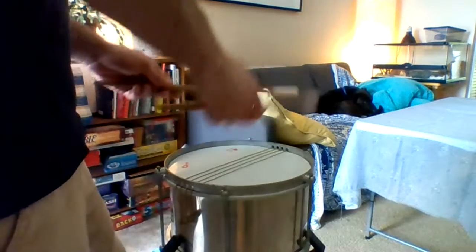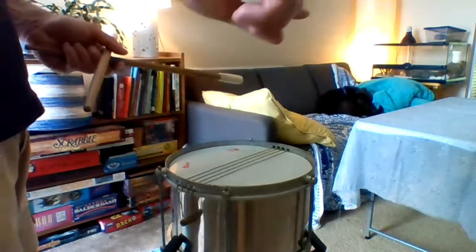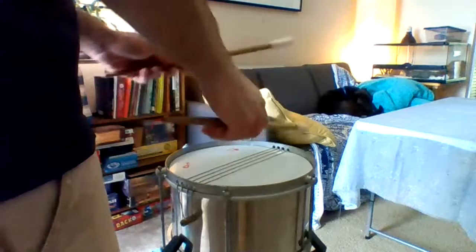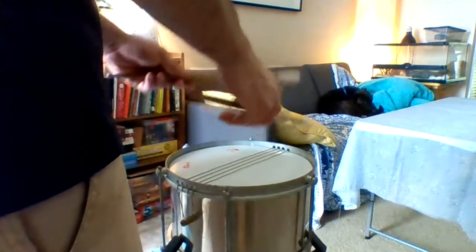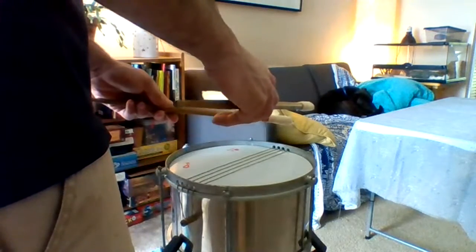One, two, three, four, five, six, seven, eight. So here's A, B, A. One, two, three, four, five, six, seven, eight. One, two, three, four, five, six, seven, eight. One, two, three, four, five, six, seven, eight. I'll do that again — that's A, B, A.